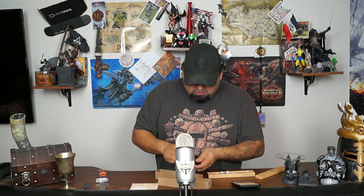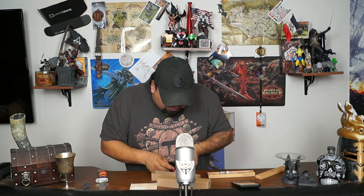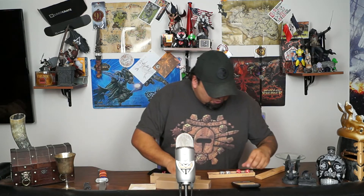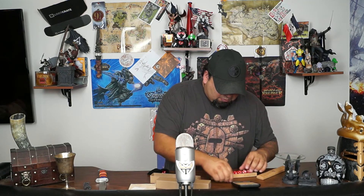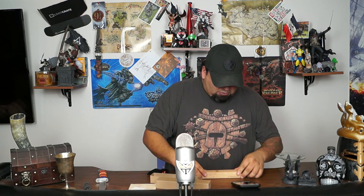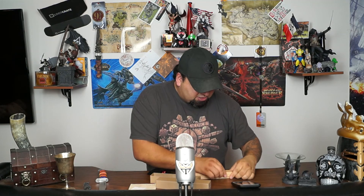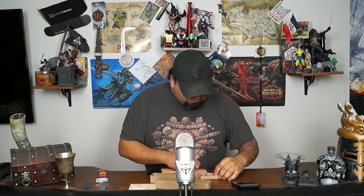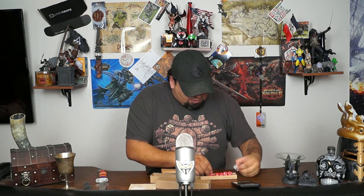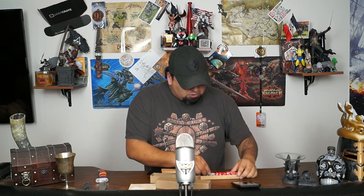I want to see what random dice look like in there. Wow, perfect! There's a whole set in there - there's a d20 in there and the other pieces - there is plenty of room. It looks like you could almost fit two sets in there.